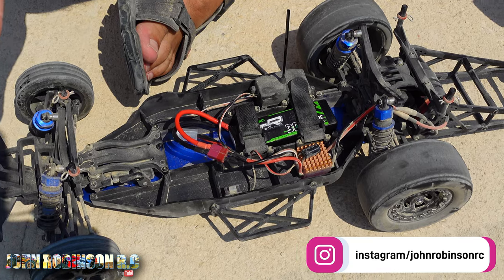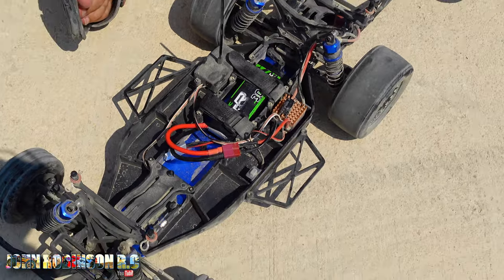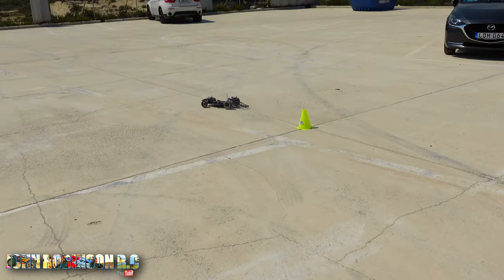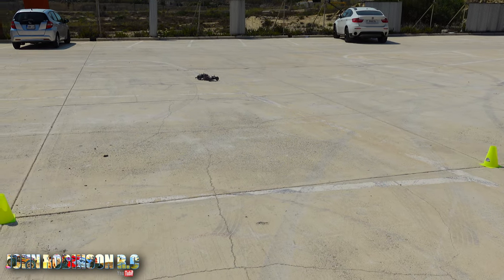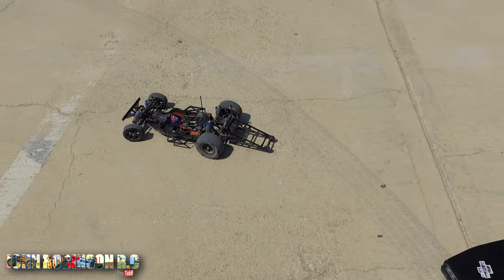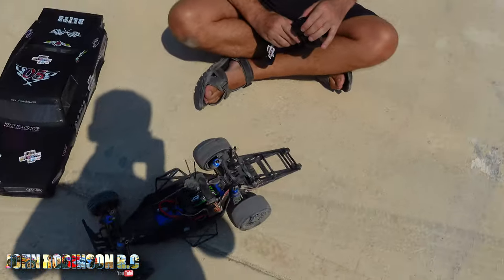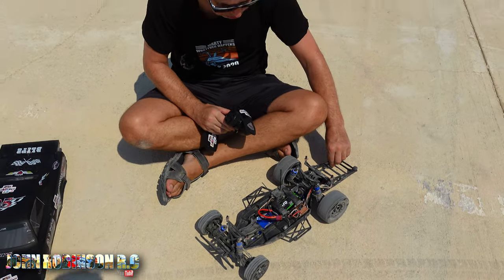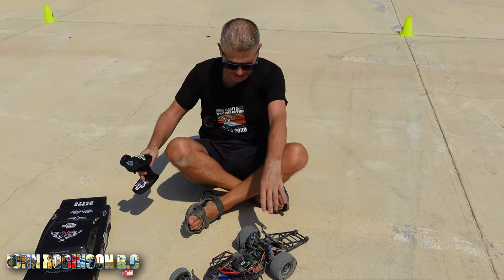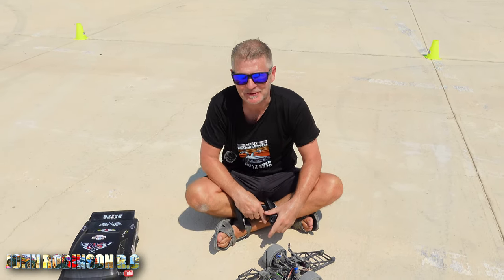Well well well, that's good isn't it — no bang bang! I'm just going to quickly drive it a little bit just to make sure it's not going to go bang bang straight away. Anyway, yes I'm a big kid, leave me alone. I'm going to get the shell on.